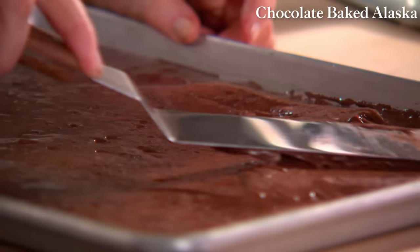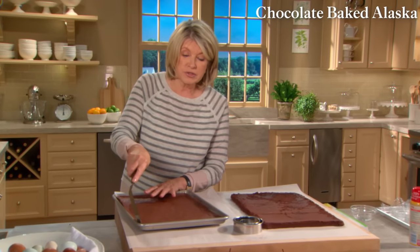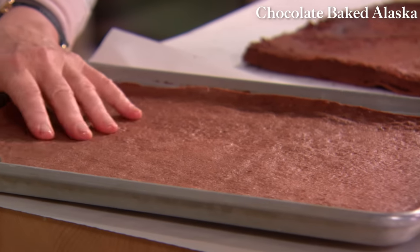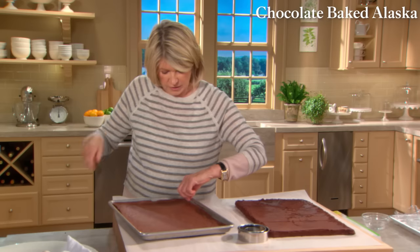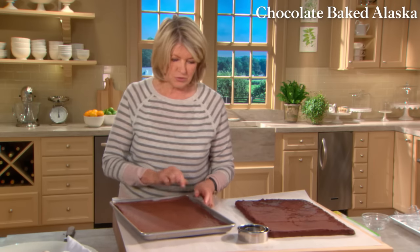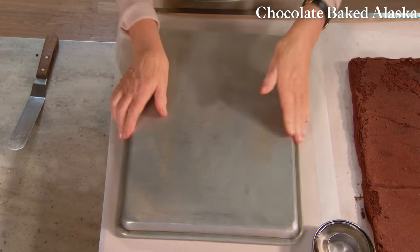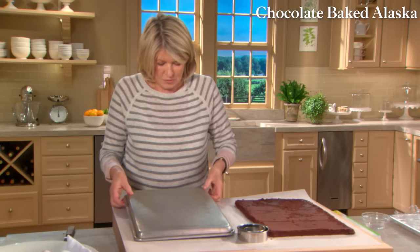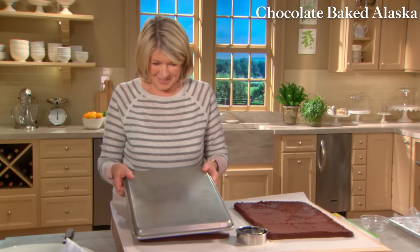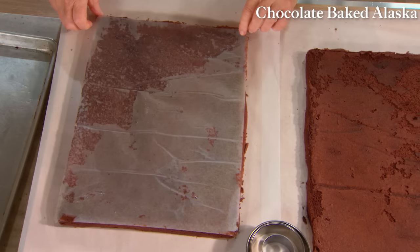Preheat your oven to 350 degrees. Bake the cakes 18 to 20 minutes — not too long. After the cake is completely cooled, run a knife around the perimeter, try to lift up a piece of the parchment, and then turn this over very quickly onto a piece of parchment paper. You have to be bold — and there, came out perfectly. Remove the parchment.